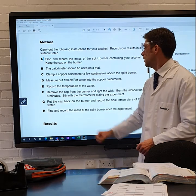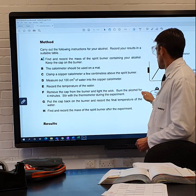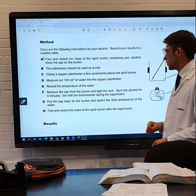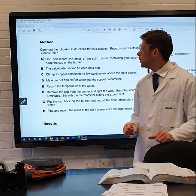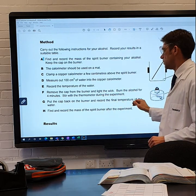Step six: remove the cap of the burner and light the wick, burn the alcohol for four minutes. Stir with the thermometer during the experiment. Step seven: put the cap back on the burner and record the final temperature of the water.